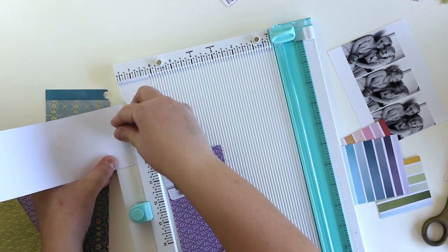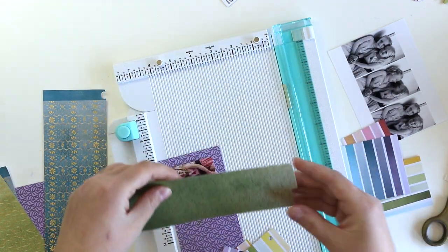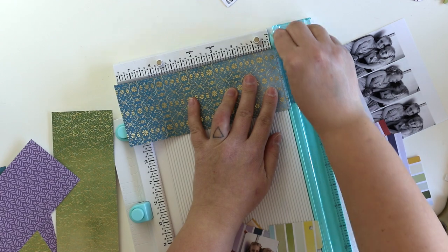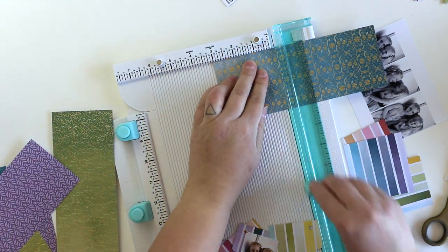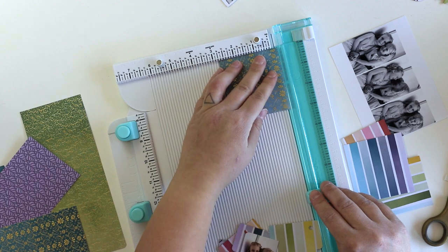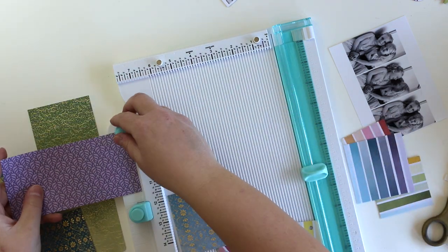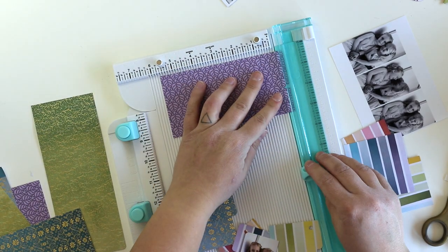There are lots of features with this tool, but I chose to make these banners — it's super easy to do. You just cut the paper you want to use, then punch one side and then another, and that's it. There are great measurement scales written on the tool so you don't need to remember anything — just one corner, then flip it around.